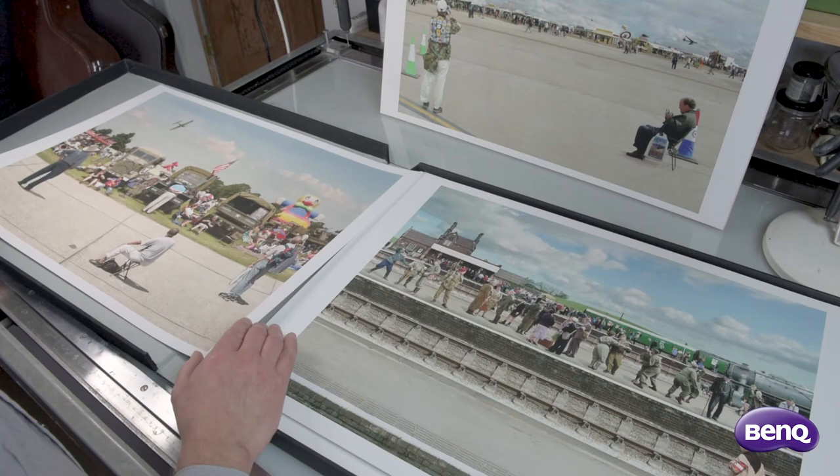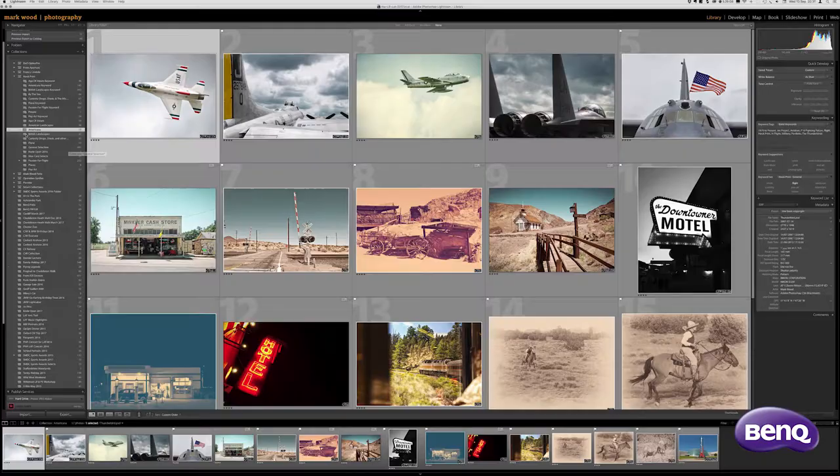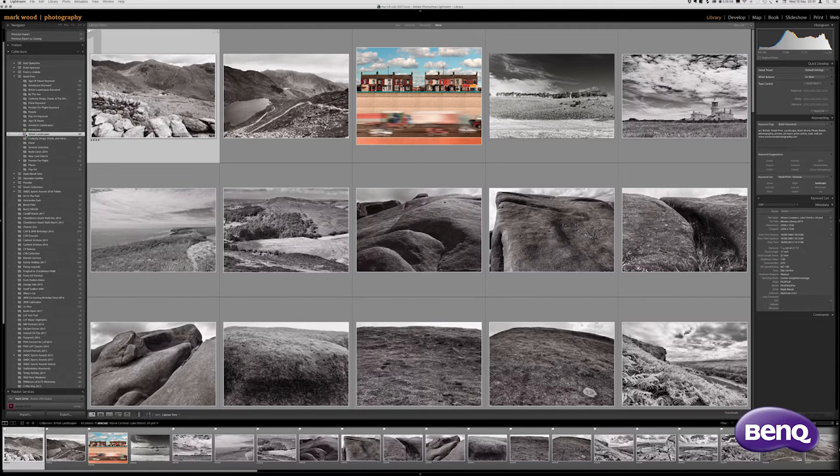It's not easy choosing photographs as wall art. What does the selection mean to others? It's an interesting exercise to put together a collection for an exhibition.